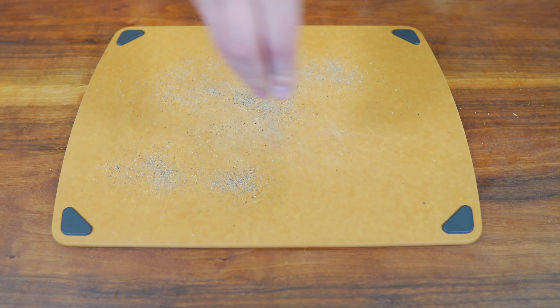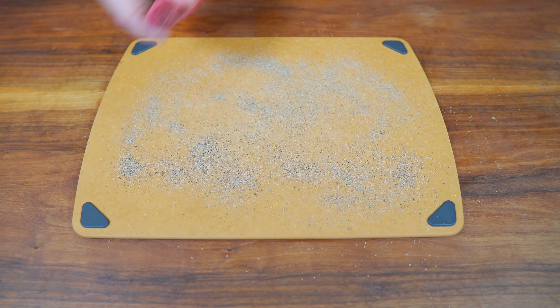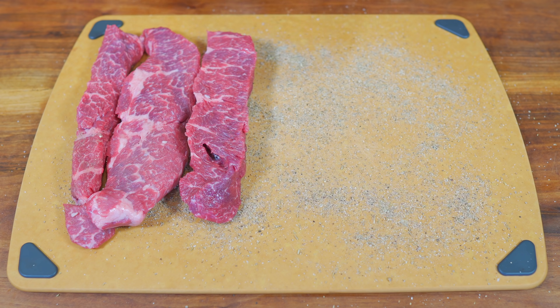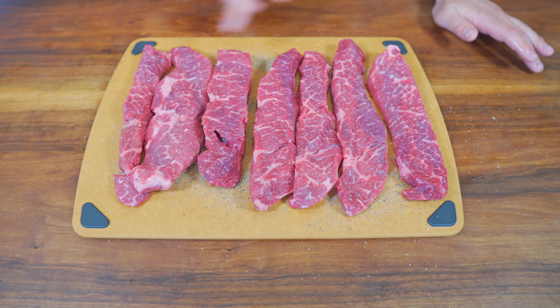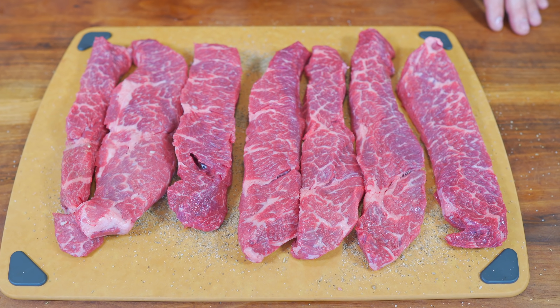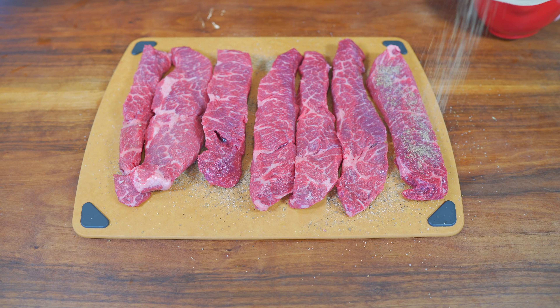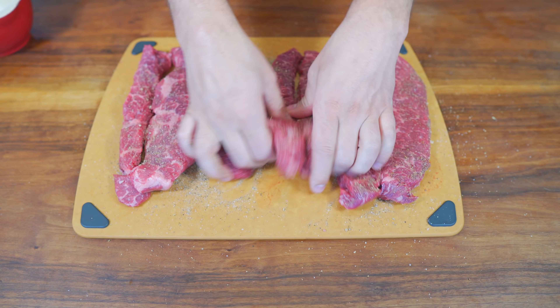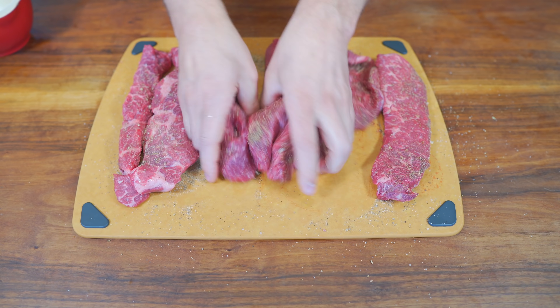I'm just gonna take a cutting board and sprinkle down about half my mixture, and I'm gonna lay in these boneless short ribs. They come from the land of Costco, the region of meat department. If you can find short ribs on the bone, that's gonna be even better for your broth. But the fat content in these is insane, so I know this is gonna work out very well. Sprinkle the rest of your mixture on top and just take the time to pick up all that extra seasoning from the board.